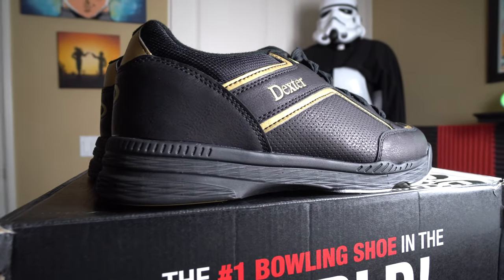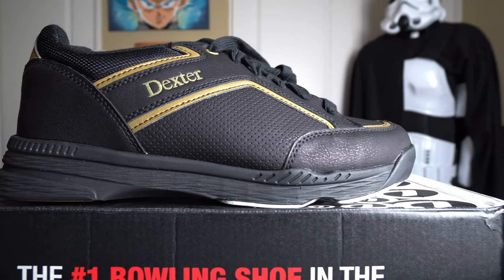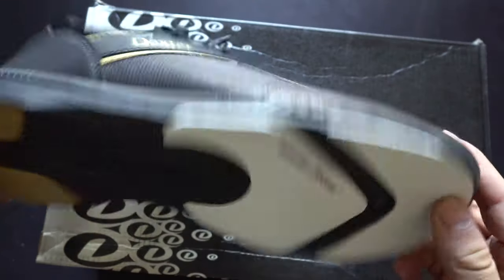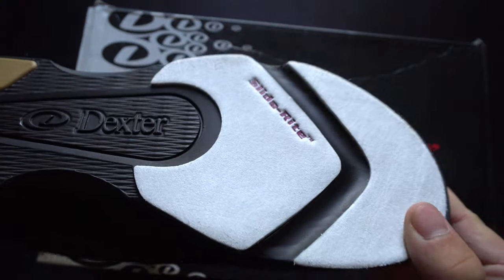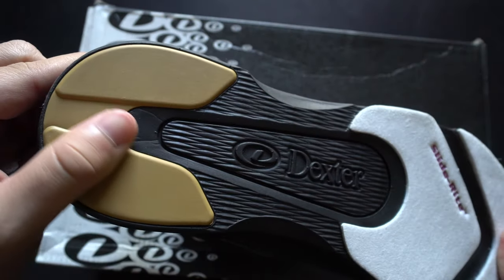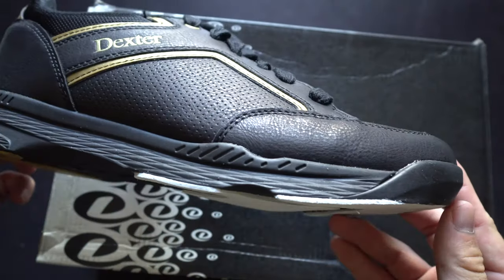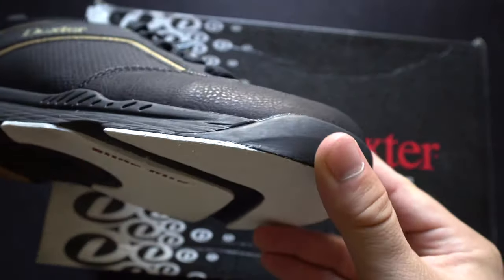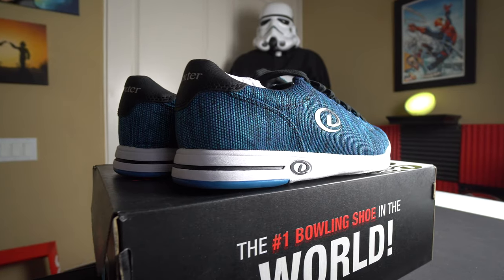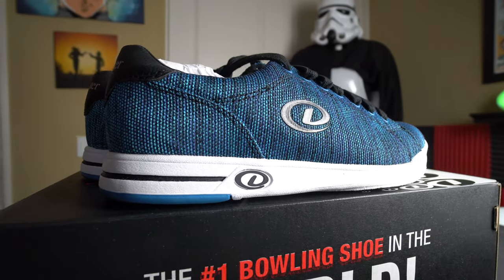The SST6 Hybrid BOA also comes with a removable heel and slide sole, and if you have a wider foot, this is a great comfortable option because it features a wide toe box. Next up is the Dexter Bud bowling shoe in black and gold, ringing in at $49.95. It has Slide Right technology, no removable slide heel or sole, but it is a good starter bowling shoe — great for a brand new or recreational bowler.